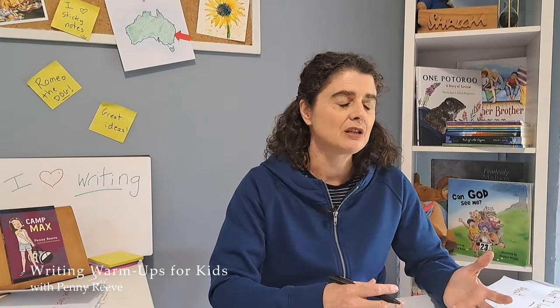Free writing is kind of like when you're just thinking. You know how sometimes you think about one thing and it leads you to thinking about another thing, and then you end up thinking about something completely different, and then something altogether different? Well, that's what free writing is, except it's thinking on the page.